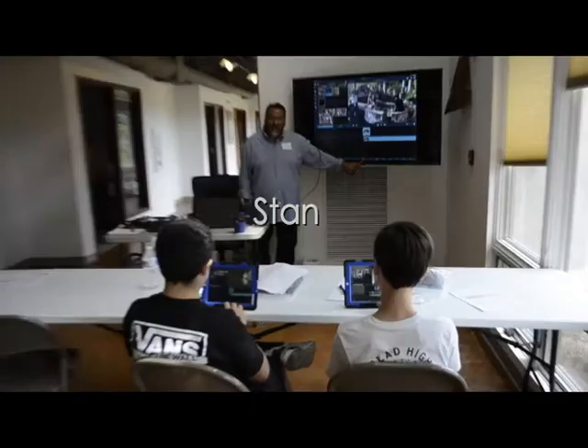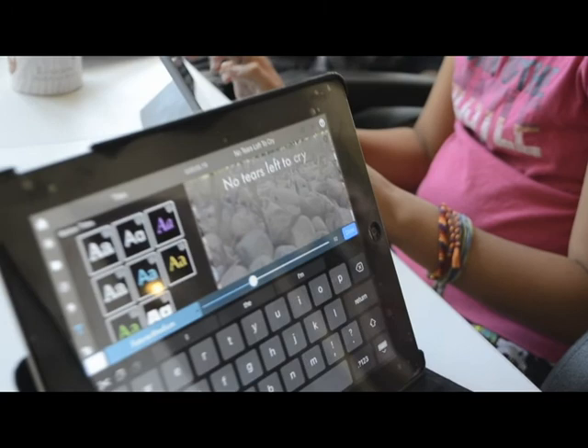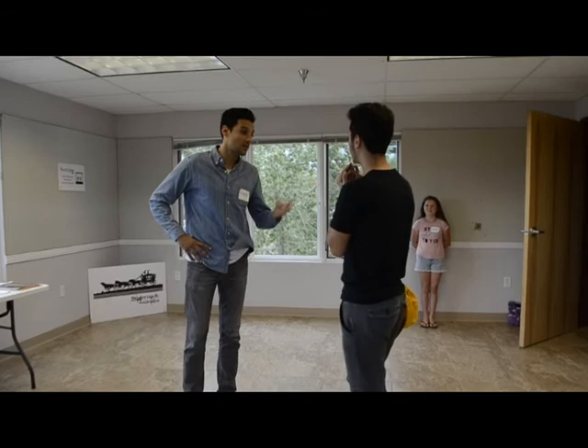I will be teaching editing. I have been an instructor since 1992. I will be teaching you Pinnacle Pro, which is a product made by Avid, and hopefully you guys have fun with that.